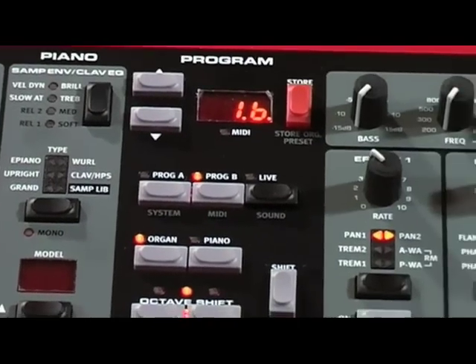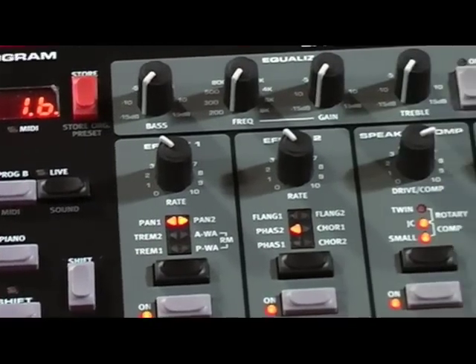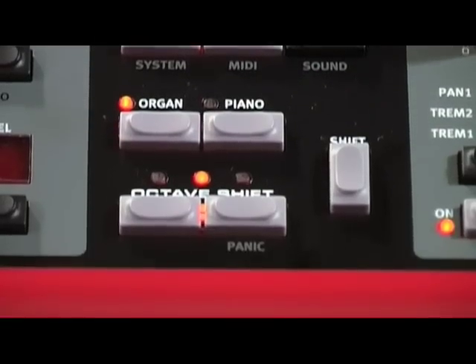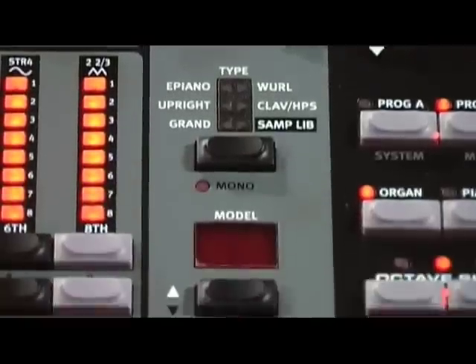The front panel is divided into four main areas: the organ section, the program section, the piano section, and the effects section.